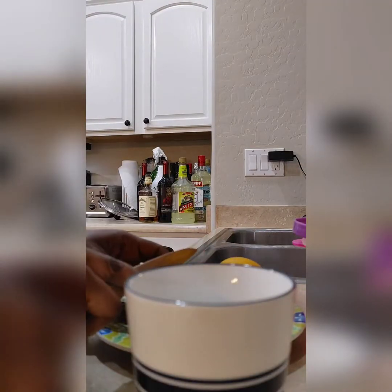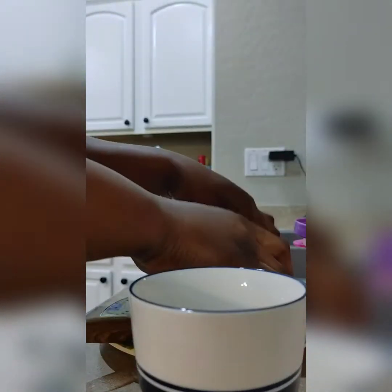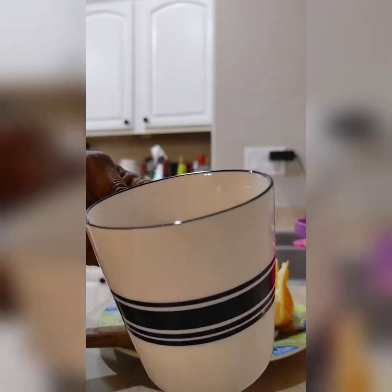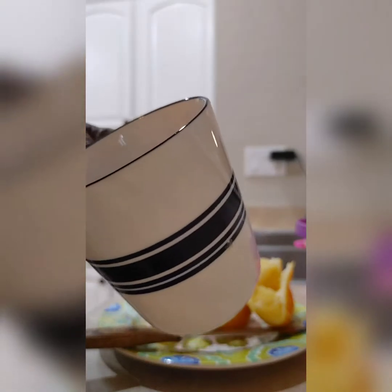I'm going to take out the juice from the lemon. I don't have a strainer so I'll just do it like this. We are going to use this juice after we've made the drink. I'm taking out the seeds — like a lemon squeezer, I don't have that so I'll just do it like this.